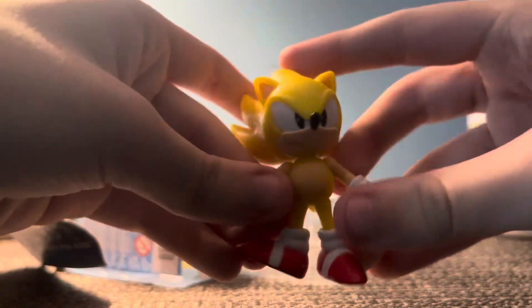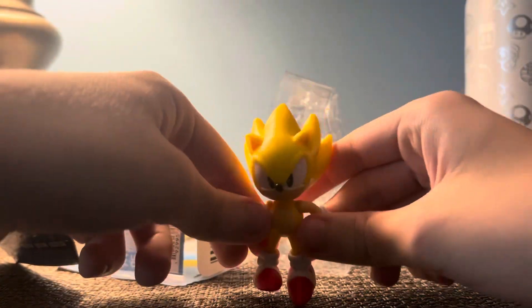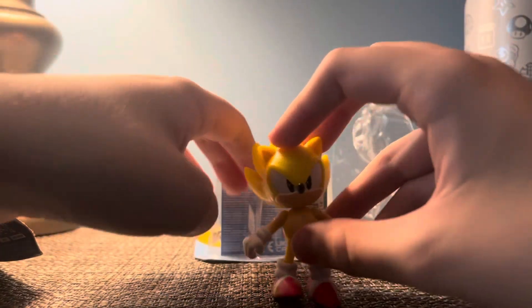There's the figure — oh, this shoe isn't right. Is he gonna stand? No, okay, I set him up against something.